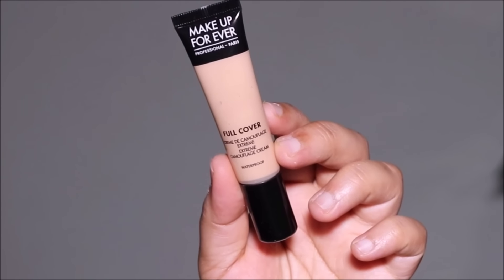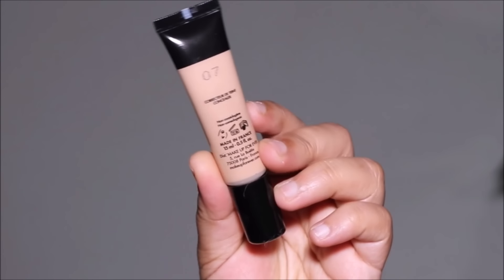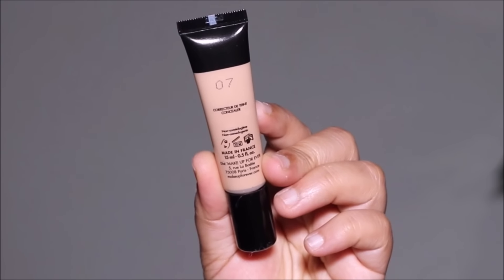To conceal and highlight, I'm using a lighter shade — number 7, which is Light Brown. I'm applying this to the highest points of my face as well as areas I want to conceal, like my dark circles, using a damp sponge.